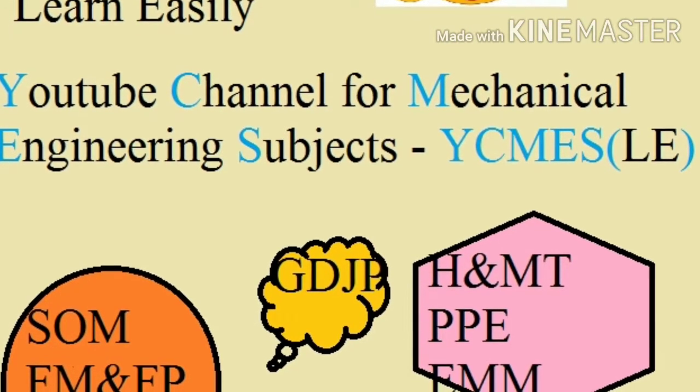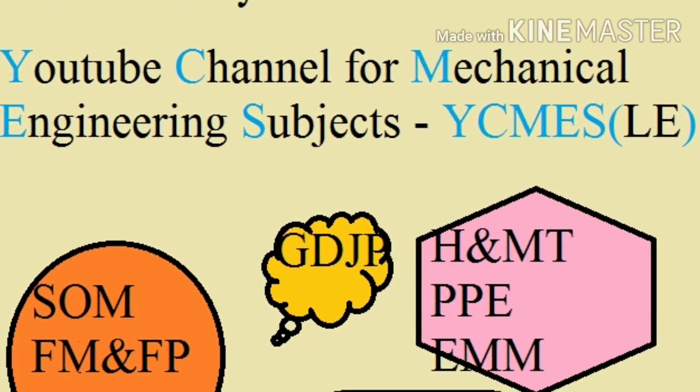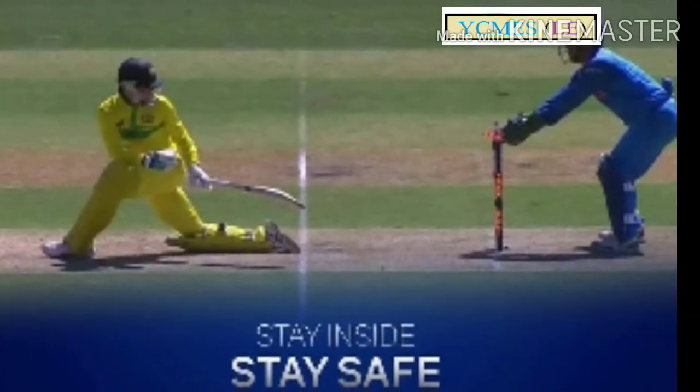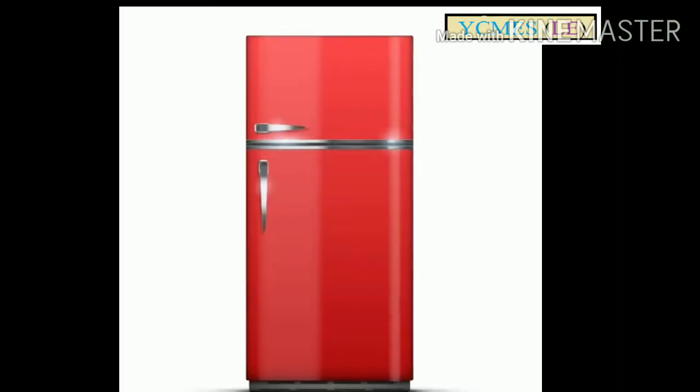Hello everyone. You are watching the first YouTube channel for Mechanical Engineering subjects. During the lockdown, you will have a lot of fridge usage.